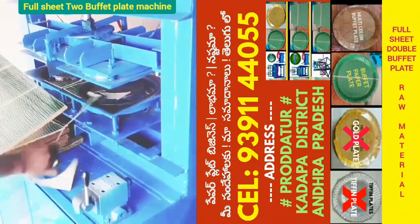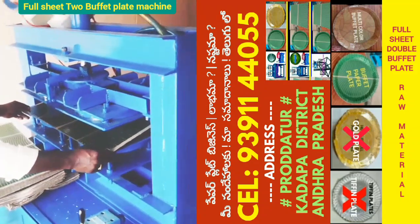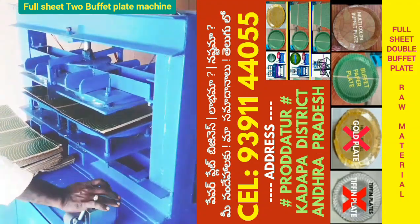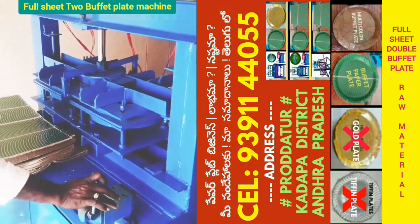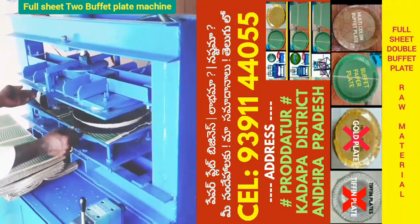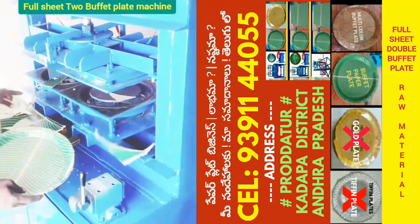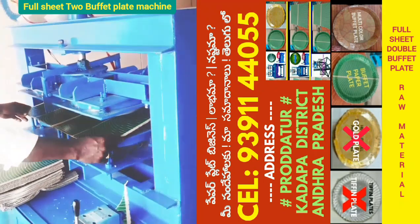Semi-Automatic Hydraulic Double-Light Buffet Full-Sheet Paper Plate Making Machine. With a lever gear and hand gear, this machine produces full-sheet buffet plates.